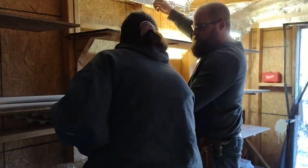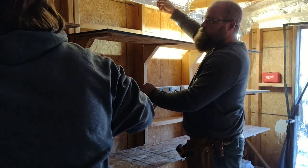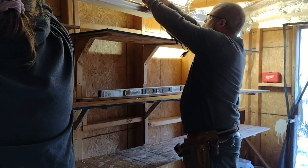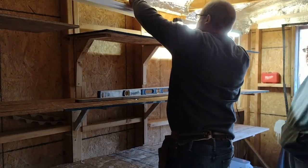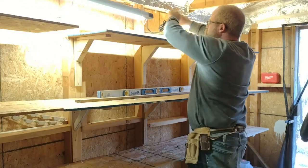Once we got them up and leveled, we went ahead and put up the lights. These are just basic four-foot shop lights from Harbor Freight. They're pretty inexpensive and they're about 5,000 lumens.